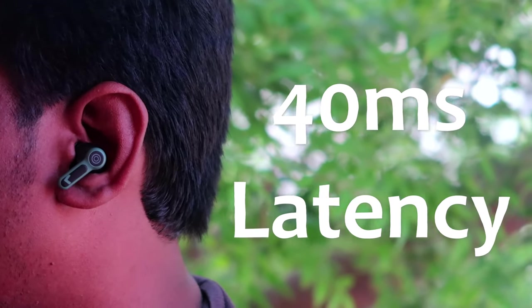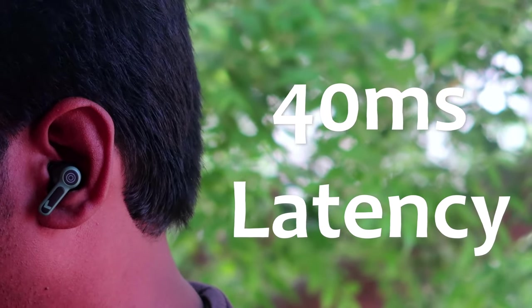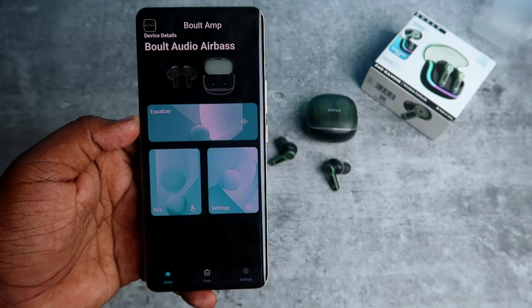The latency is 40ms low latency. Next, there are equalization settings available.